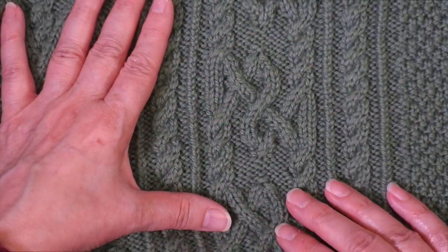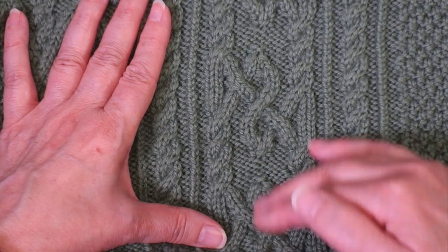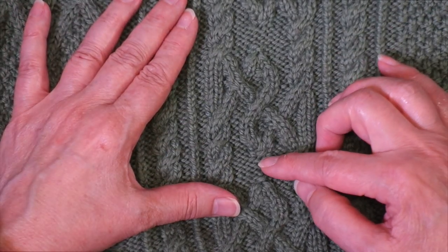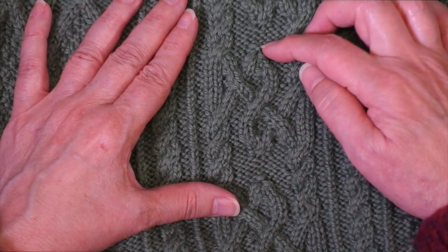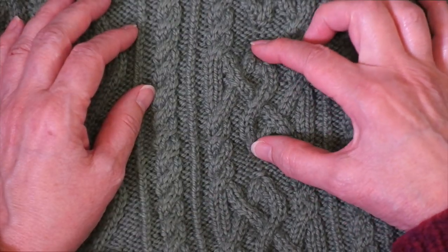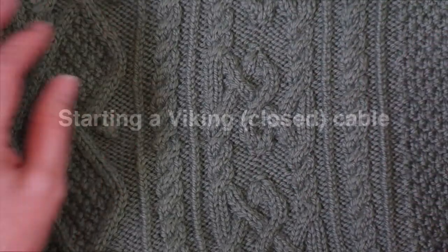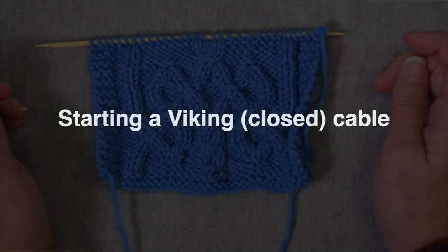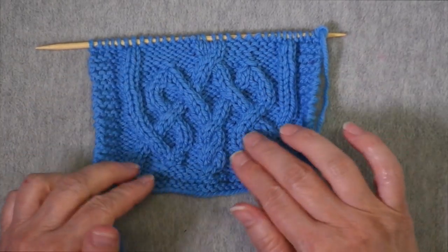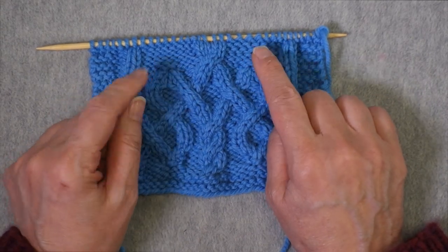Here's an example of one of Lavold's Viking cables placed in an Aran sweater. You can see the S-shape starts here and ends here, and everything else remains consistent, but the S-hitch does start and end every so often. I'm about to begin another repeat of this particular cable, so I'll show you how these cables are begun.